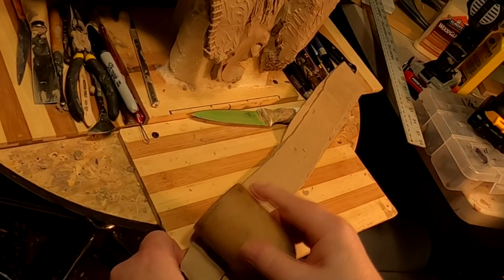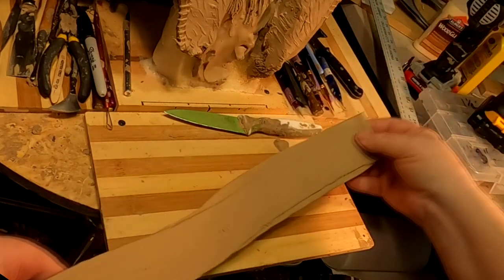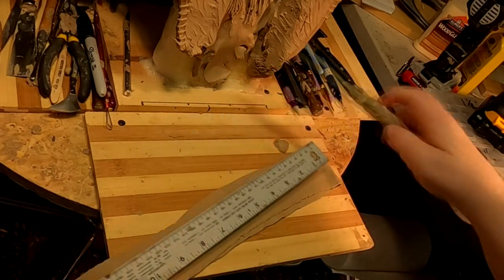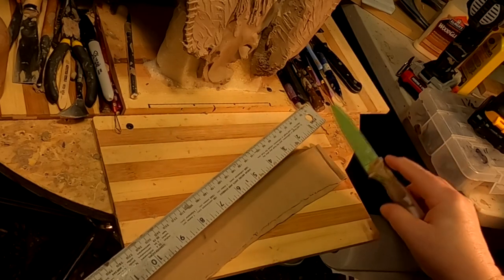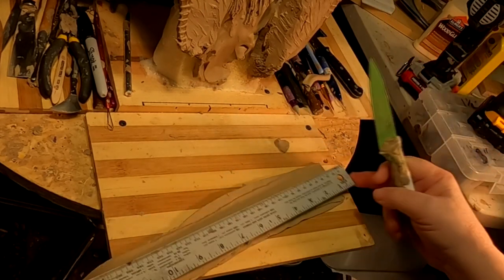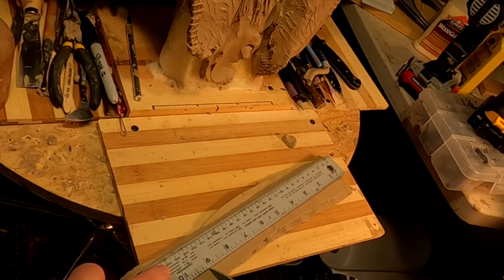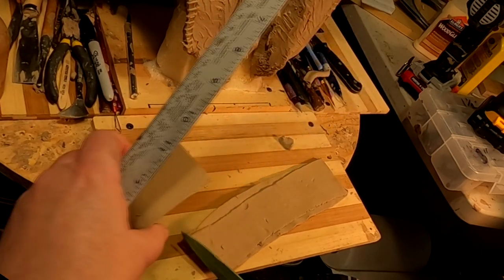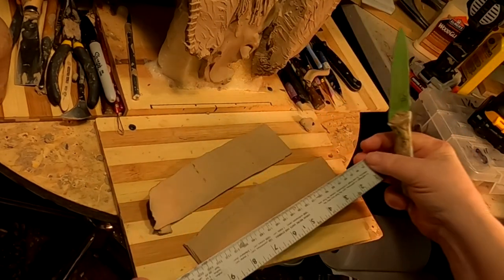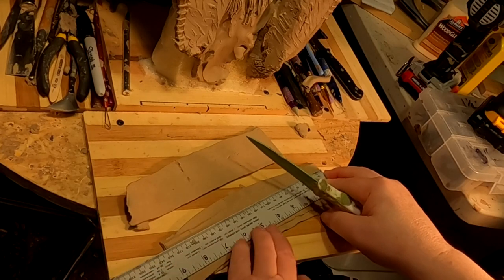It's minus 11 outside right now with a windchill, so it's a little cold in the studio. Now I'm measuring each one for three inches, and I'm using the width of my ruler as the width for each one of the fringes.